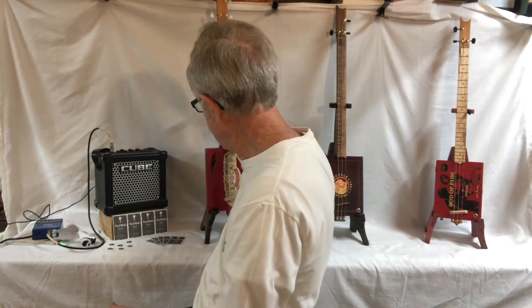Hey, how y'all doing? This is Bob. I'm out in the Reedmaid shop. I've got another guitar I want to preview for you today. I'll get to tell you a little bit about it and play it for you, let you see what it sounds like, or at least hear what it sounds like. I think you'll like it. Let me pull it up here.